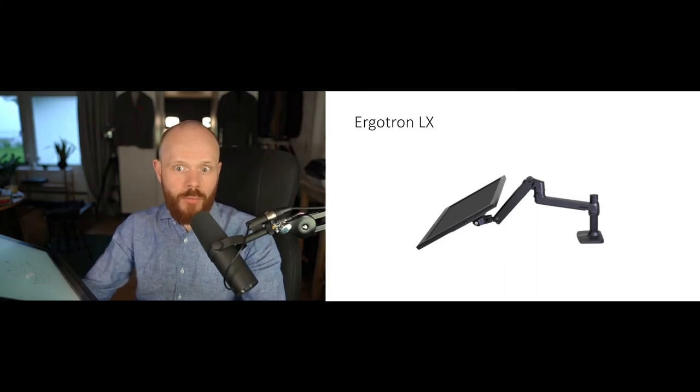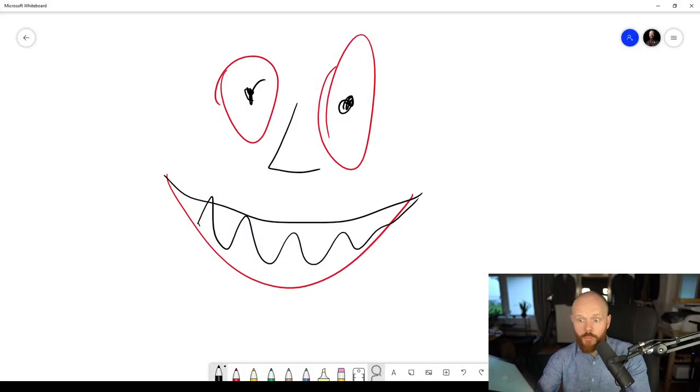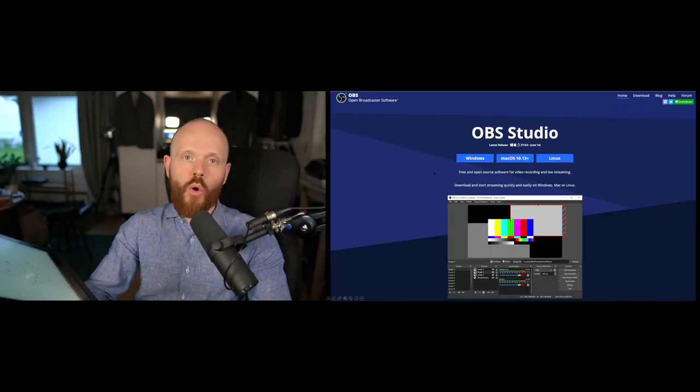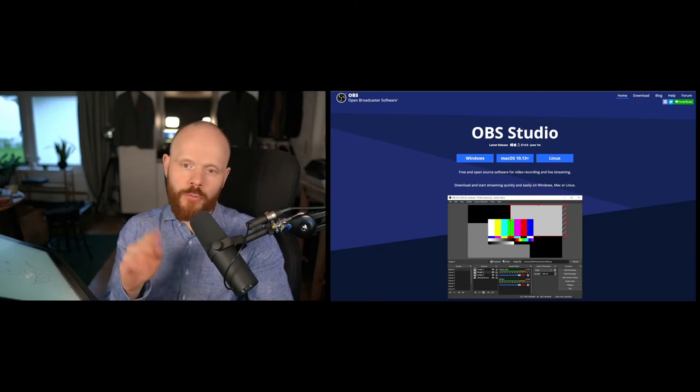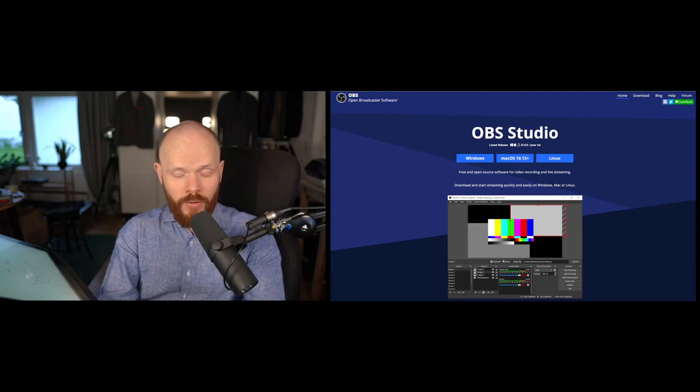So we have the drawing tablet and the arm. Now you also need an application to draw — I use Microsoft Whiteboard. It does the job, no more no less. You can drop screenshots or pictures in and paint on those, which is perfect. And then there's OBS Studio. There are lots of options, but I use this one because it's open source, which I like — it's free, available on Mac, Linux, and Windows.